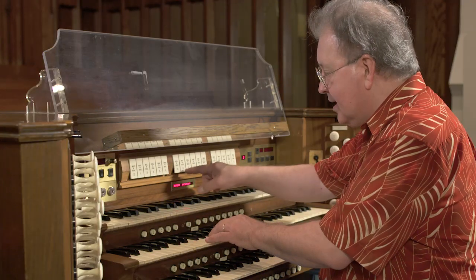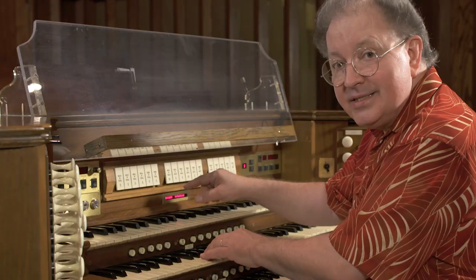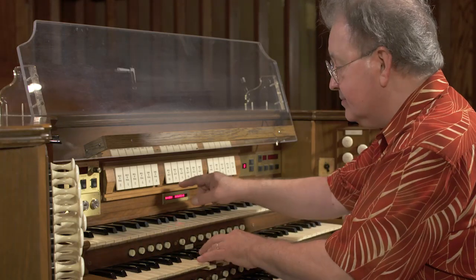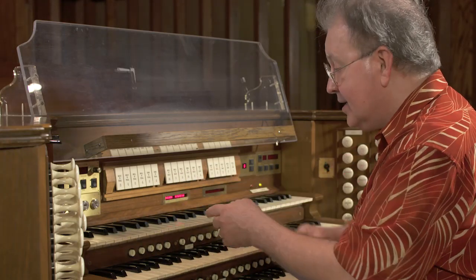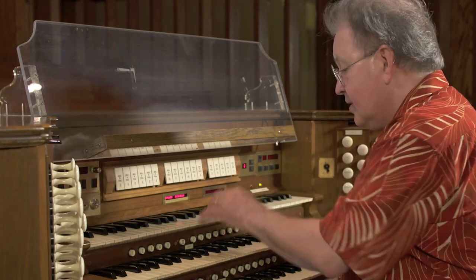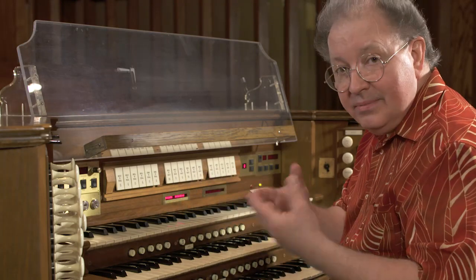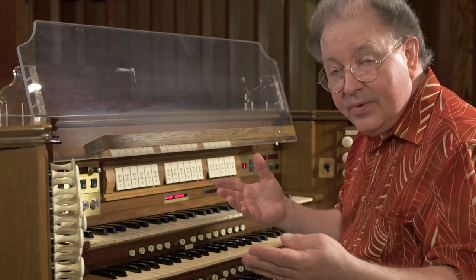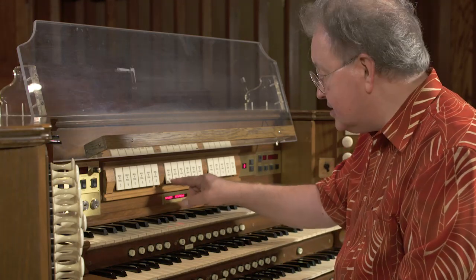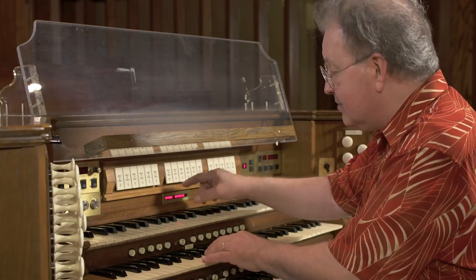Here I'm coupling at 8-foot pitch. Now I'm going to couple at 16-foot pitch, so you'll hear this coupled in an octave below. Then I'm going to couple in an octave above. Now we can combine one, two, or all three of these swell-to-great couplers — the unison as well as the sub-octave and the super-octave. All together, I'm going to add them and you'll hear what it does.